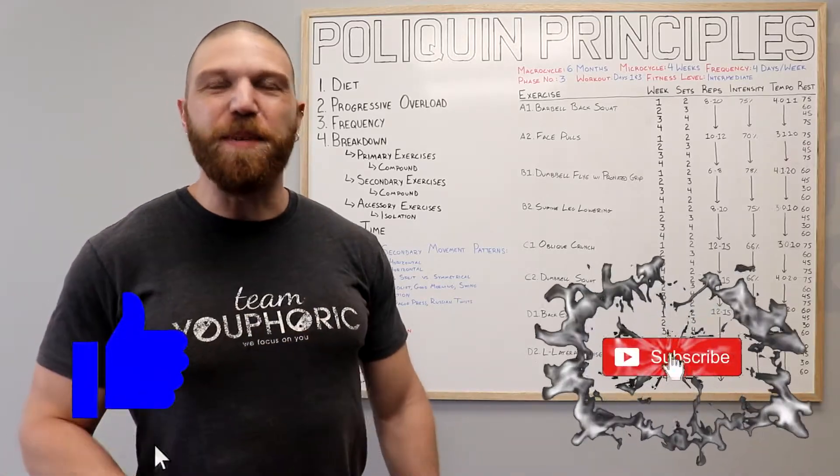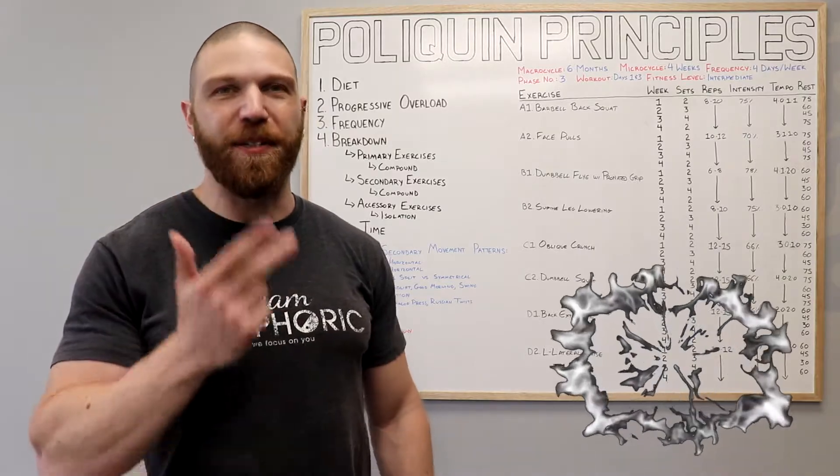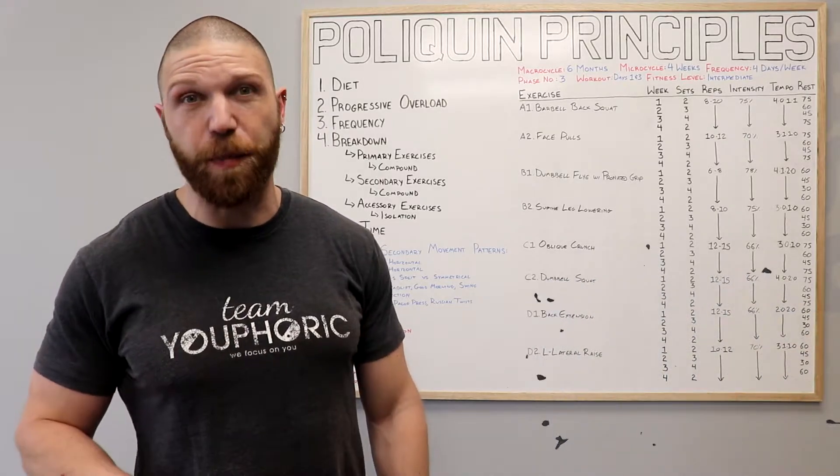Hey everyone, thanks for tuning in. Steven here with Team U4Work. And today I'm going to be sharing with you guys an exercise routine to help you lose fat, build muscle, and increase strength. And it's going to be Charles Poliquin's German Body Comp program.